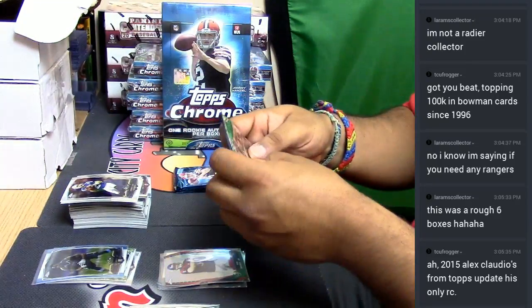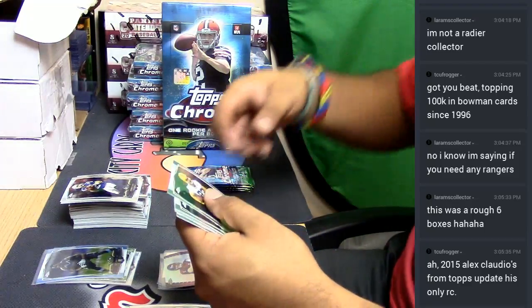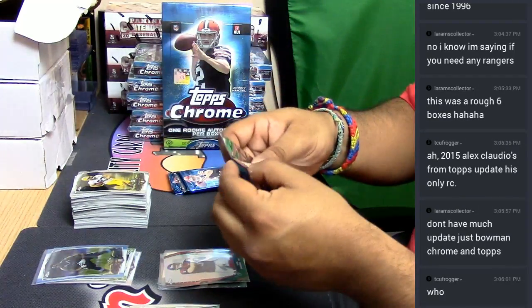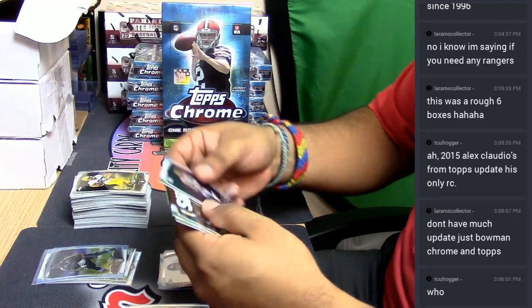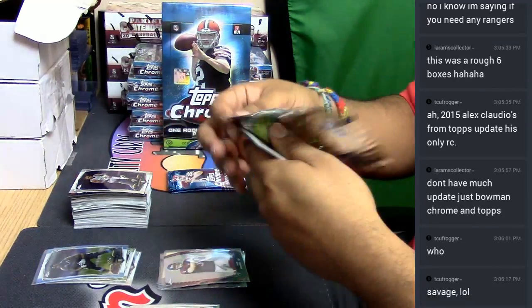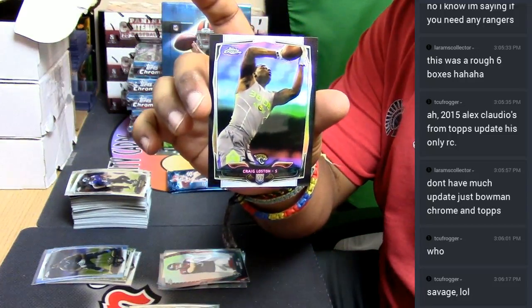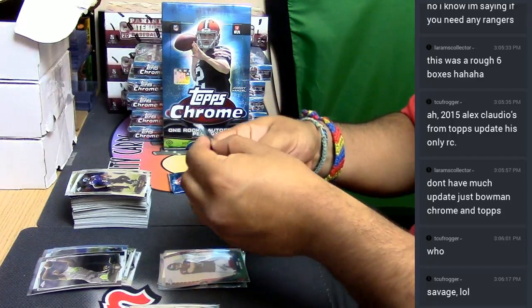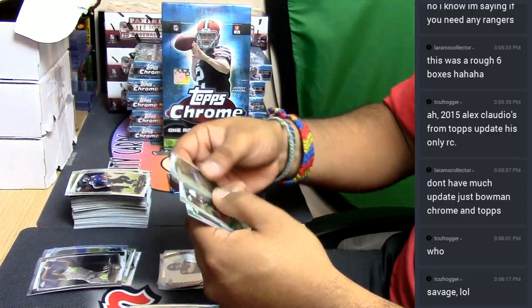A Tom Savage die cut for the Texans — Tom Savage is what, a quarterback? Yeah, it has been pretty rough LA Rams, I'm not gonna lie, it has been pretty rough for you. A Mike Glennon refractor for the books. How's it been with your own car? A Craig Lawson for the Jaguars, number 2, out of 299. Boom, a couple more. At least he had a good name — Tom Savage. You would think he'd be a baller, but you know, things happen.